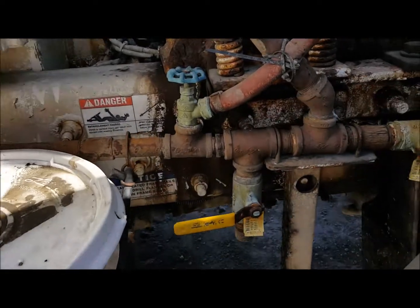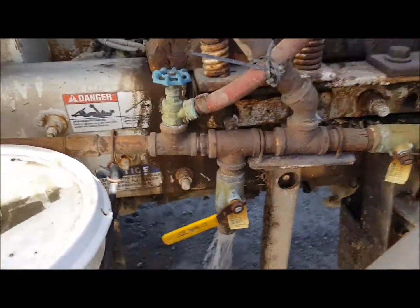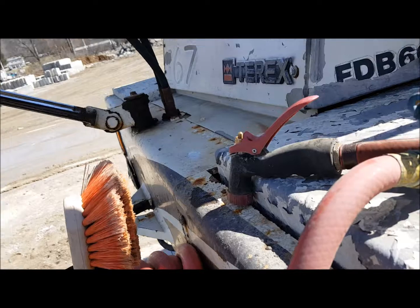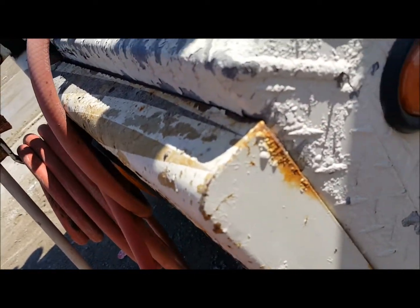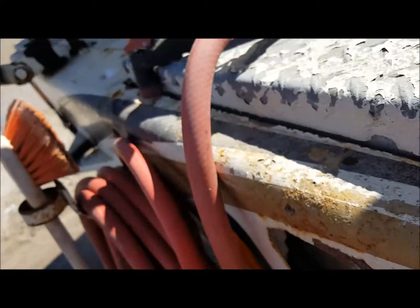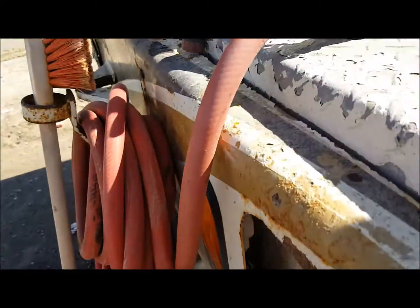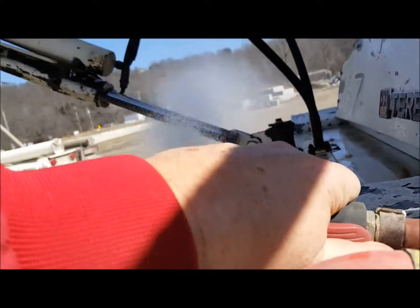First thing you do is your drain valve. Crack it open a little bit, go to your first hose and start draining it. By draining your first hose, then your second hose.